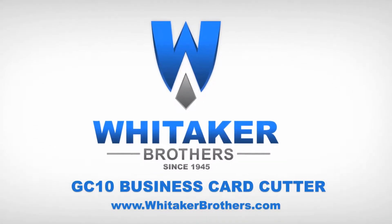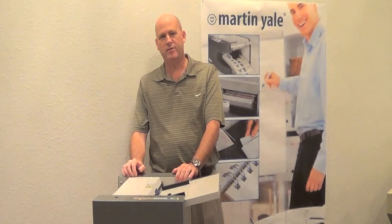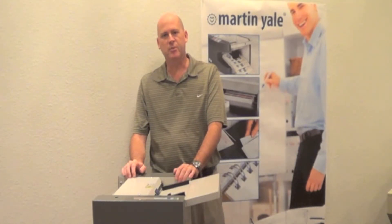Whitaker Brothers since 1945. Hi, my name is Paul Wildey, Director of Product Development and Engineering here at Martin Hill Industries.